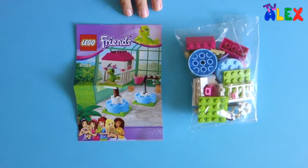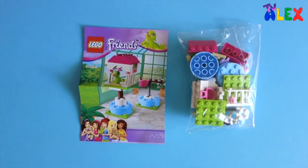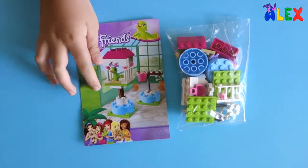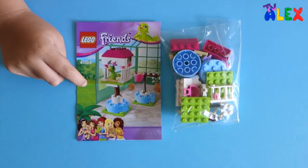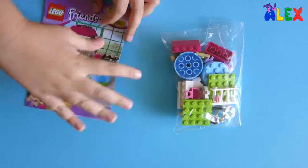There it is — what's included: one bag of pieces and one instruction booklet. The instruction booklet is pretty quick, same as the box. So let's just build it up.